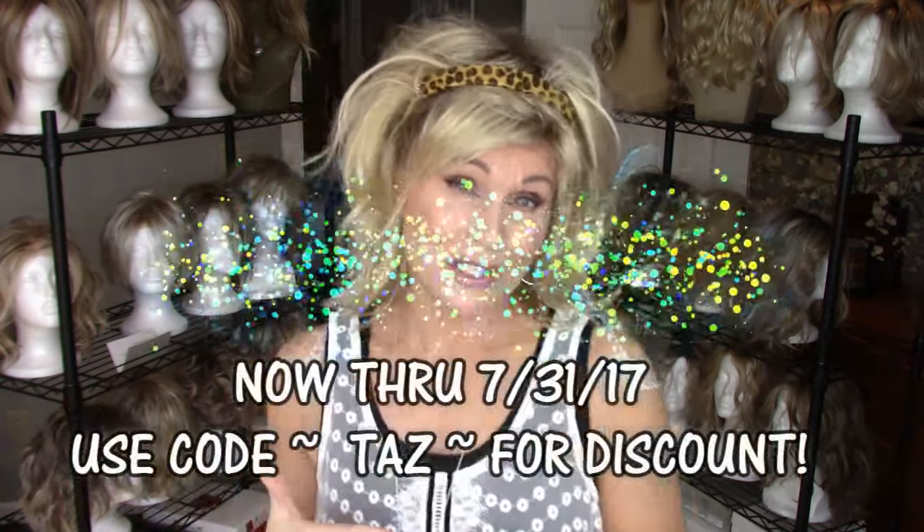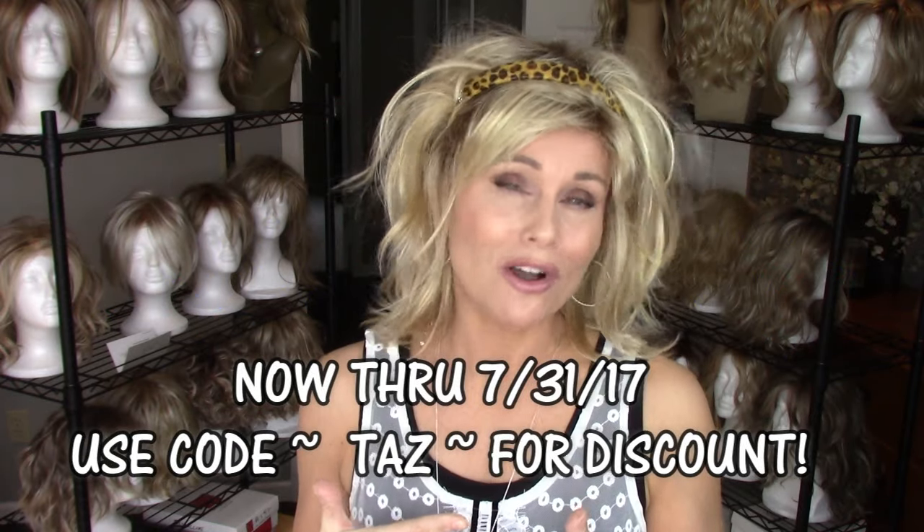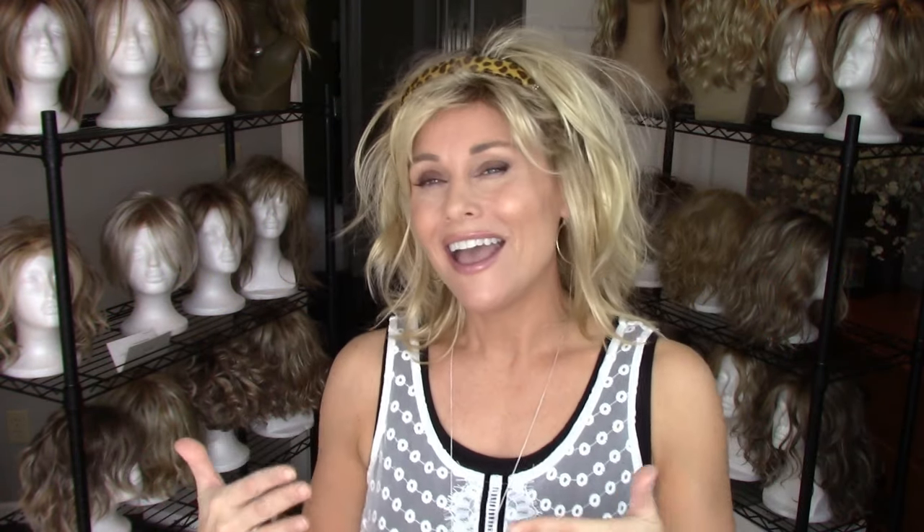From now until July 31st, you can actually use my discount code — Taz, T-A-Z — at www.squarebands.com to get a discount on your Square Bands. And I think that's at least a $3.99 value on these, so that's a pretty good discount.